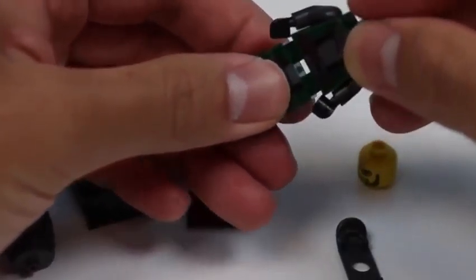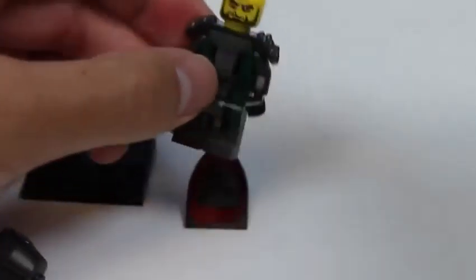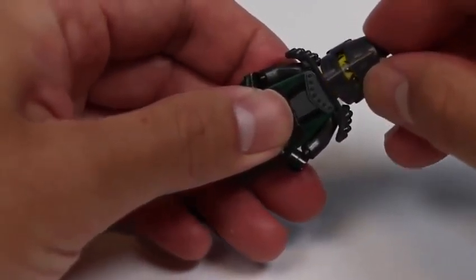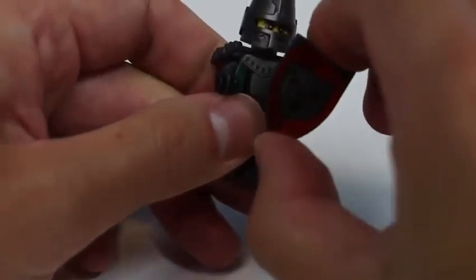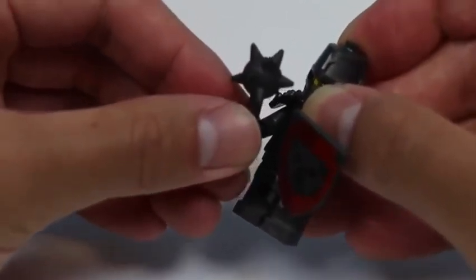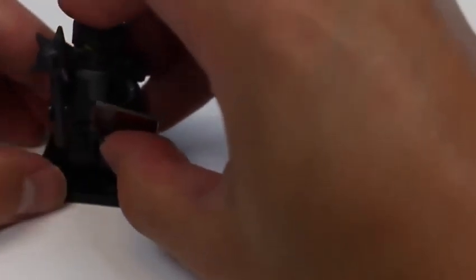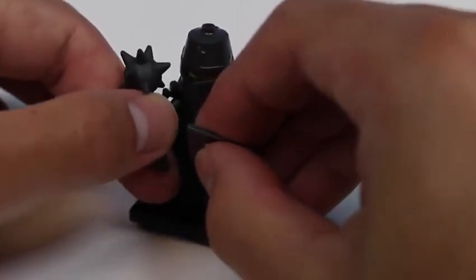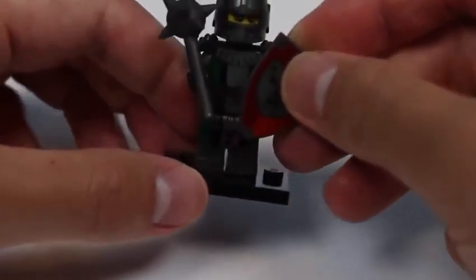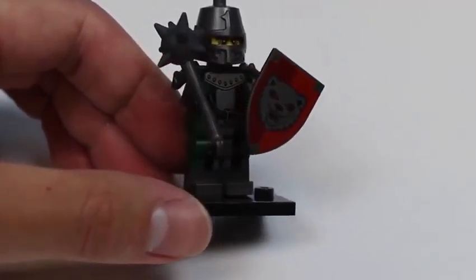Let's start assembling it! This is kind of a dark character! I think it's a knight? Maybe a pirate? His face looks really mean! Here's his helmet, so I think he's a knight! He's got his shield! I do not want to mess with this guy! Everyone, say hi to Frightening Knight! Don't look at me! Don't touch me! And get out of my face! Whoa! This guy is a little scary!